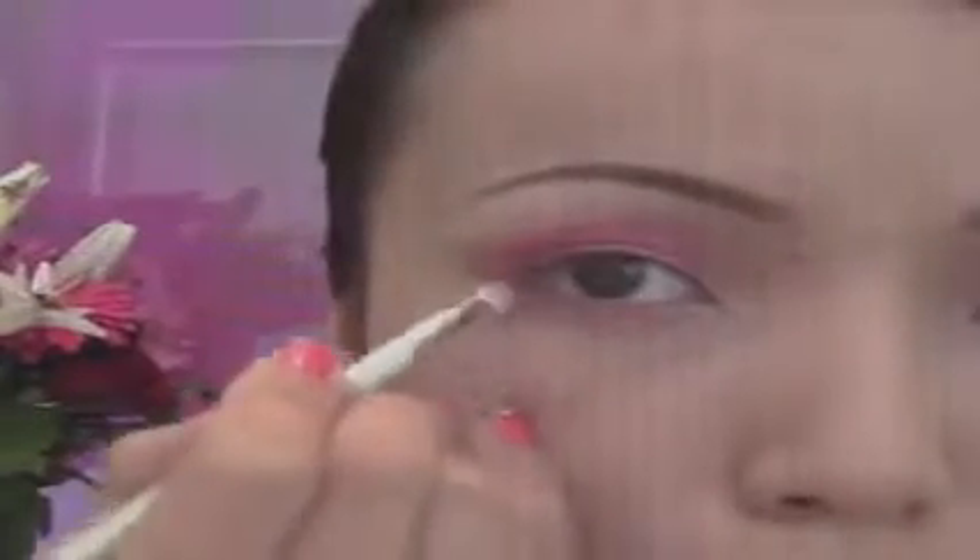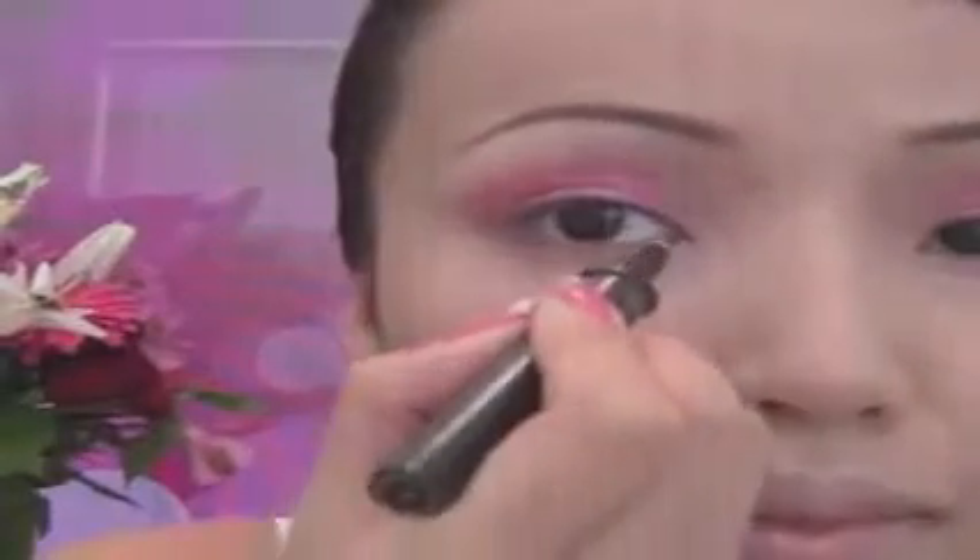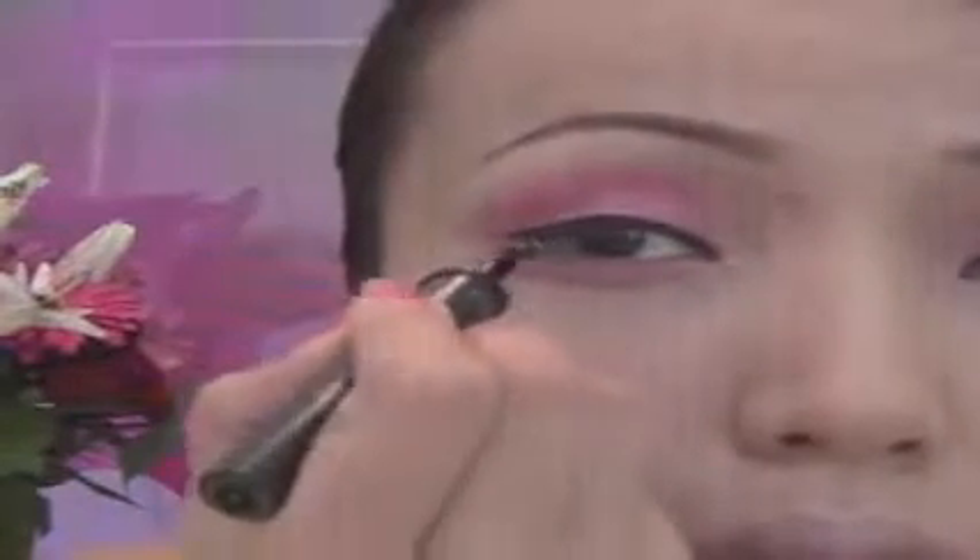I love pink eyeshadows, but most of the time it stains my eyelids, so I just like to use it when I really feel like it. Now let's move on to the black eyeliner — apply the black eyeliner on your upper lash line and also don't forget to give a nice wing at the corners of your eyes.